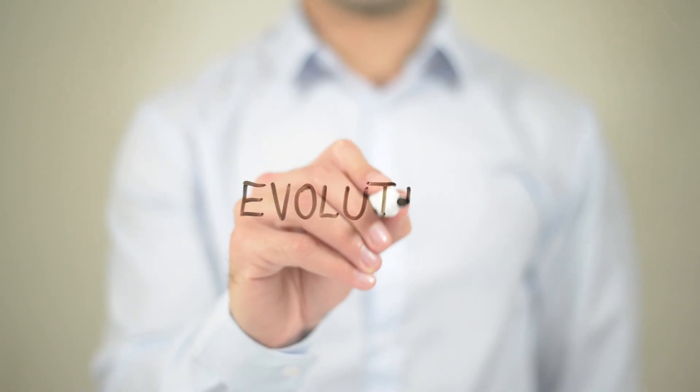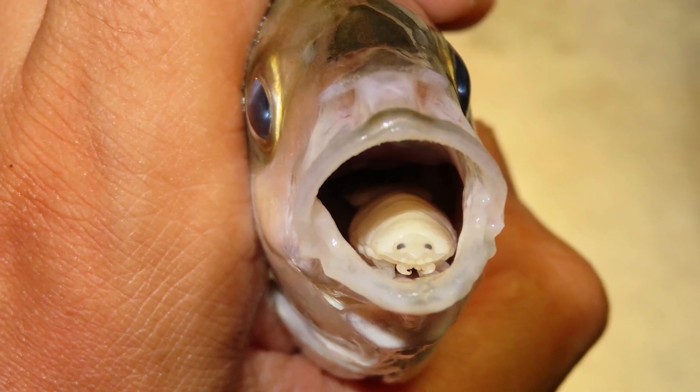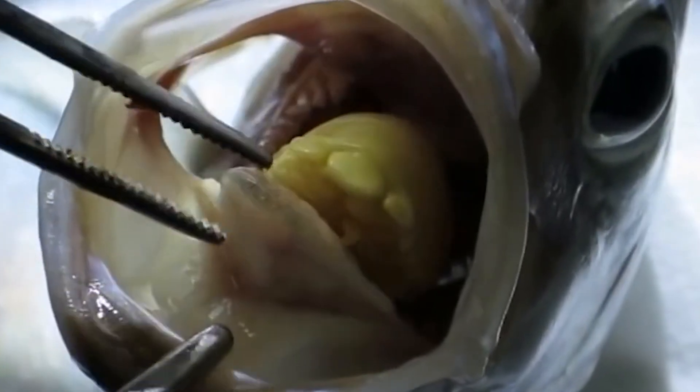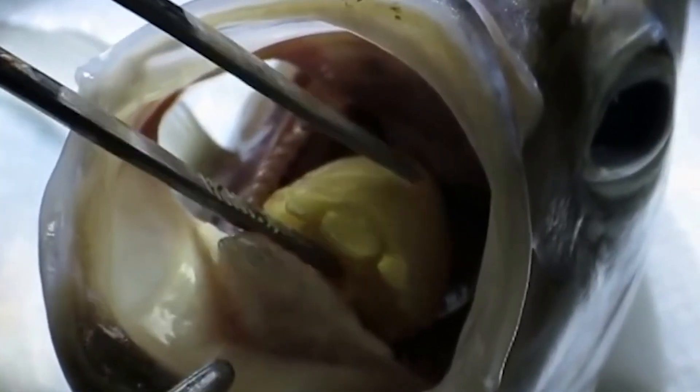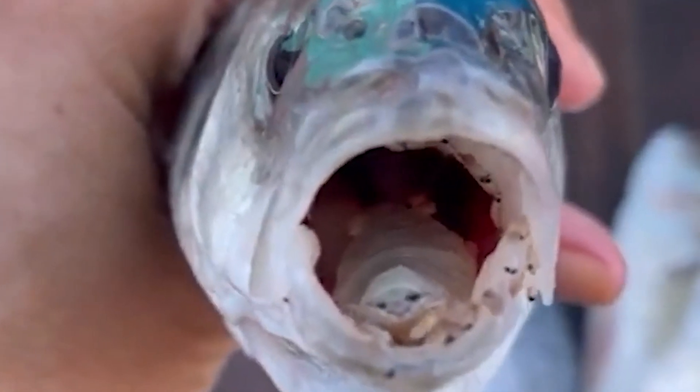Evolution is rather bizarre now and then. This is the way it works: a young louse gets through the gills of a fish, and when there are two or more of them, one becomes mature and female. It sticks to the tongue of the fish, sucks blood out of it until the tongue falls off, and then the louse replaces it, functioning as a tongue prosthesis until the end of the host's life.